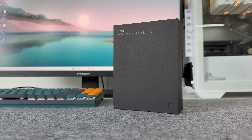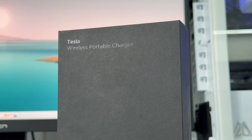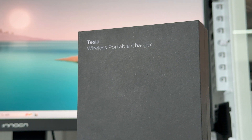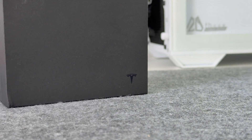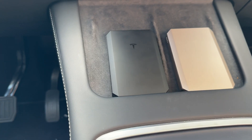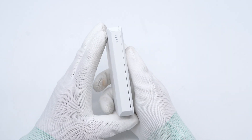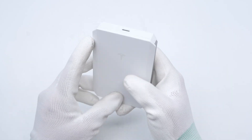Tesla is a well-known electric car company that launched a wireless charger with its cable in 2021. Recently, Tesla launched a wireless portable charger with a sense of design. The wireless portable charger has a USB-C cable and a USB-C port. Let's do some tests to see its charging performance.